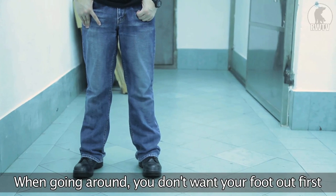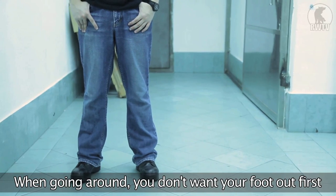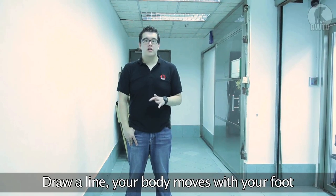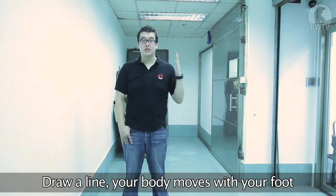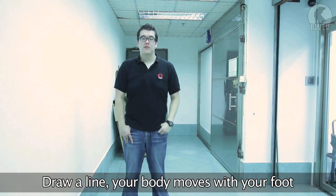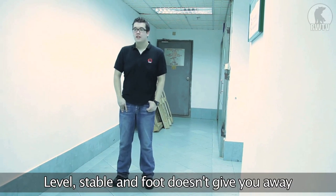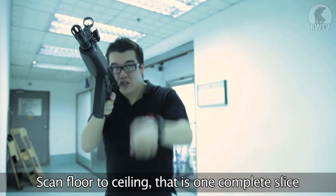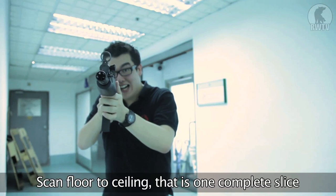When you're coming around the corner, you don't want the foot coming around the corner before the rest of you. What you do not want to do is put your foot out first. What you want to do is draw an invisible line from your foot to your left side, and move it all at the same time so your foot doesn't give you away. Don't let your body go out first or your leg. You want to maintain stability but don't give them any more warning with your foot. Then slide vertically, scanning from the floor to the ceiling to make sure it's clear of targets.